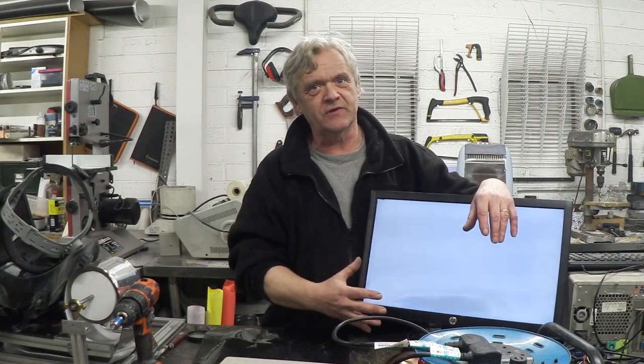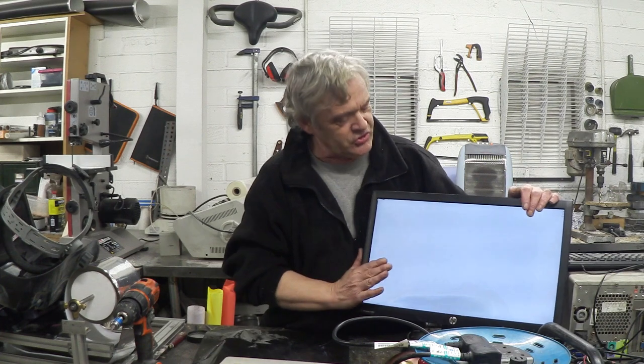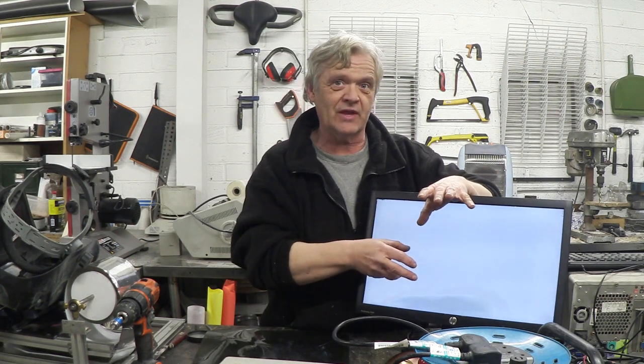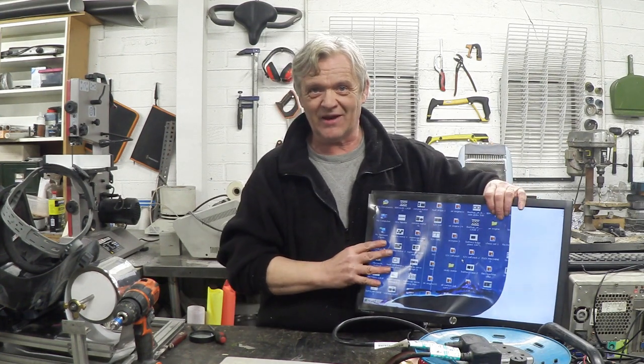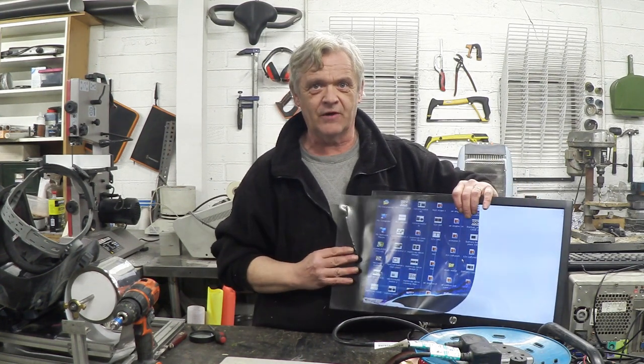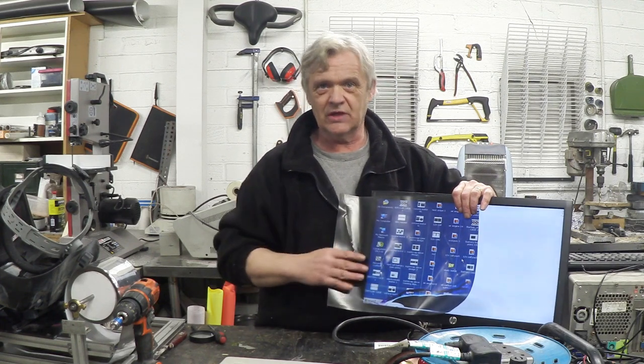When you turn the computer on after removing that front piece of polarization film, what you see is a white screen. The first grid is still in place so the light is all traveling in one direction, it's still getting twisted because it's still coming through the LCD — but because there isn't that front polarization layer going in the opposite direction, you're still seeing all of the light, and so you see a white screen.